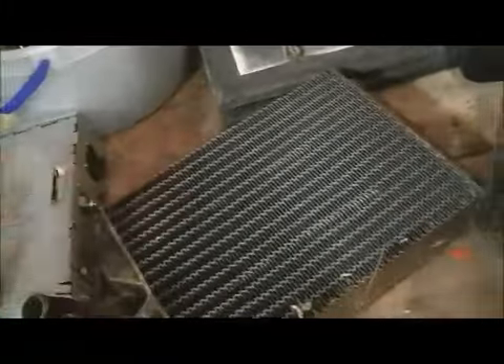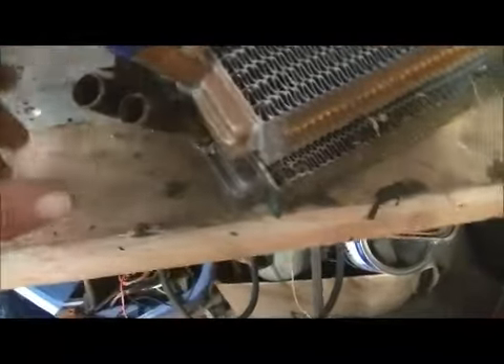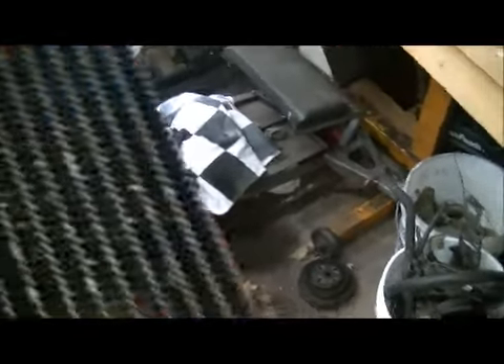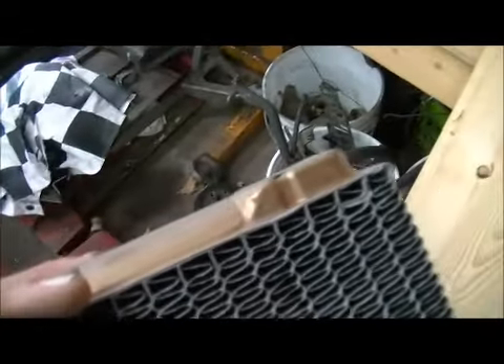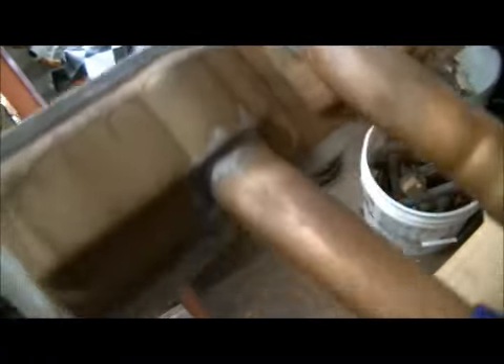Out with the old, in with the new. Make sure it's the same length — it is. All the fittings come out in the same spot, roughly. Close enough. Those two little bands just sit right there, all the way across that, and on right there. Could be fun to get lined back up. Just hope the solder joints are good at the factory, and they look pretty good.